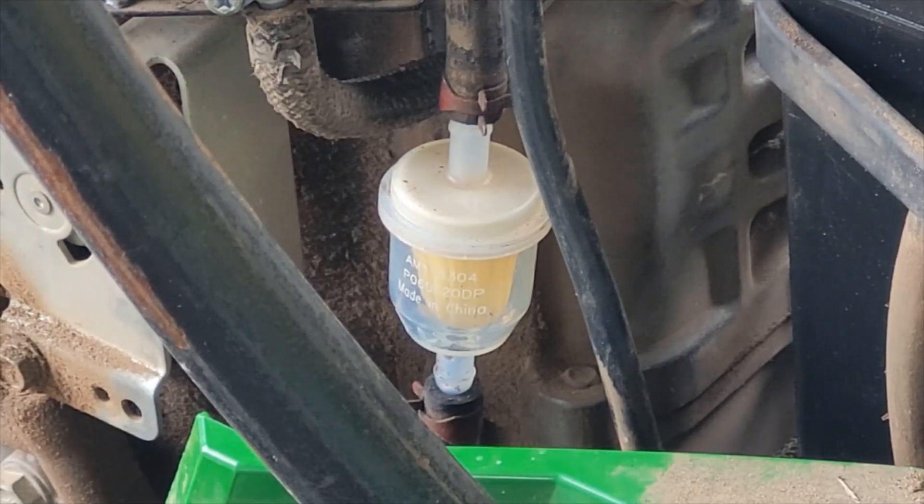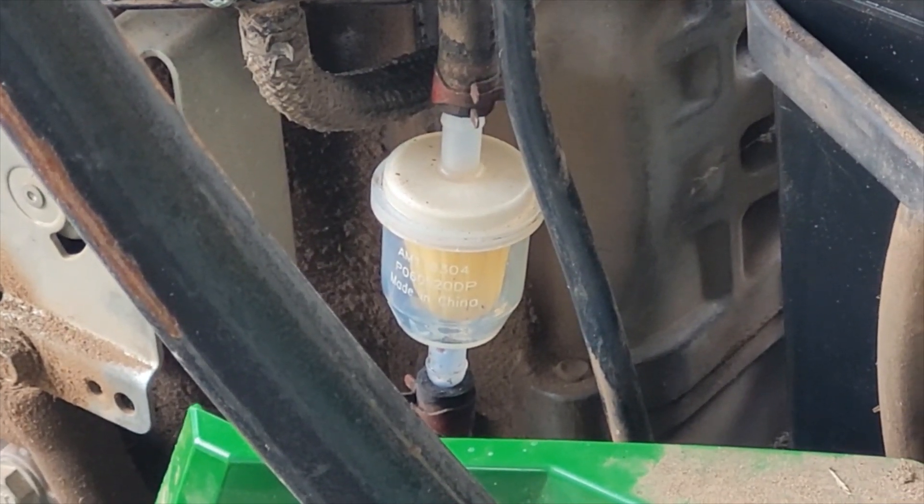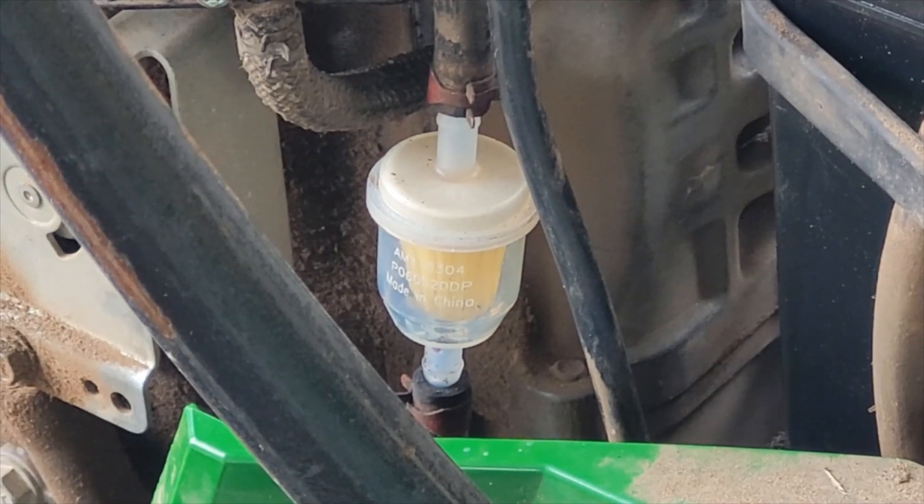Moment of truth — I'm going to zoom in on the fuel filter so you can watch the fuel come up into the pump. I've got a funny feeling that even if this does run, I might end up having to take the carburetor off and go through it. I probably won't be able to find an OEM carburetor if I needed one. A lot of times I like to have a second carburetor on hand — you can just swap one out and that gives you time to rebuild your original. Let's see what happens now that everything's hooked back up.